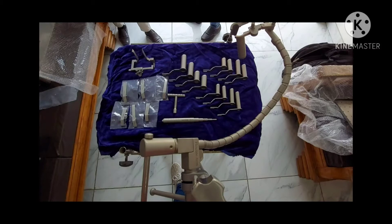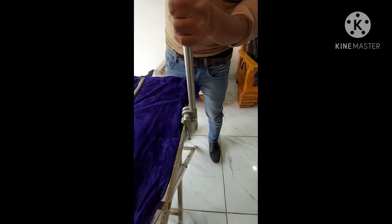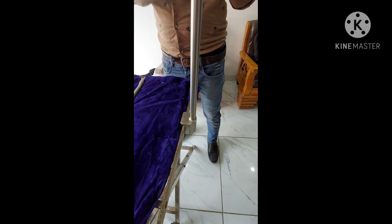Now let's start assembling our tubular retractor. As you can see, our tubular retractor comes in a sterile stainless steel box and contains a sterile post and flexible arm. Now we are attaching the flexible arm with the sterile post.